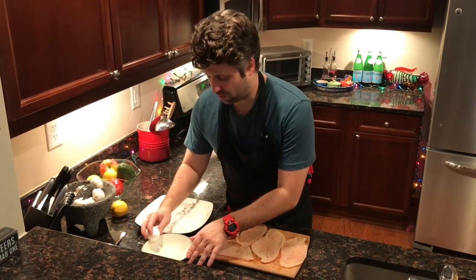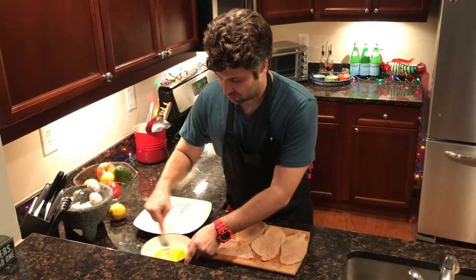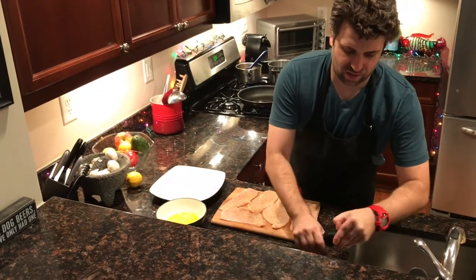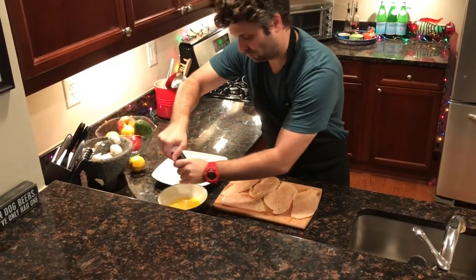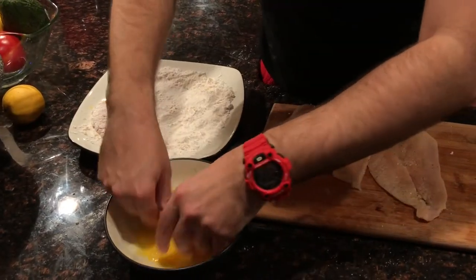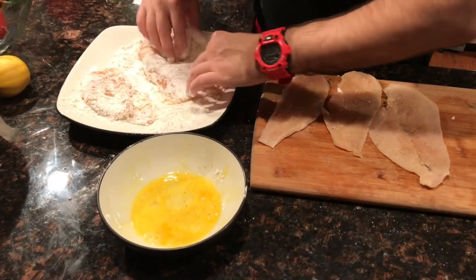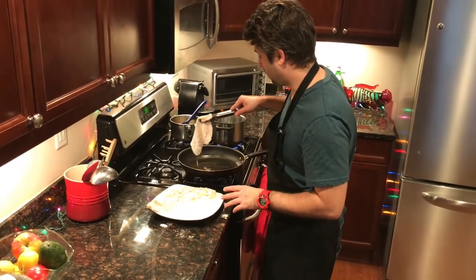Next up, easy breezy — just going to crack an egg and scramble it with a fork in the bowl. You can add a salt and pepper crack there as well; you don't need much because there's already a lot on the chicken. Some people put it in the flour, but I just like putting it in the egg mixture. Then we're going to dip the cutlets in the egg and then give them a nice even coating of flour. You want to make sure it's evenly covered over the entire cutlet. The chicken now has a nice coating of flour, the oil is hot, and we're going to go ahead and start dropping these in.